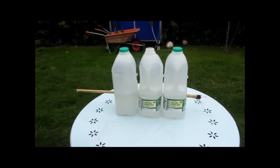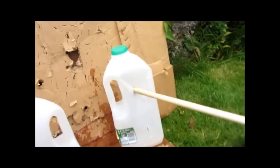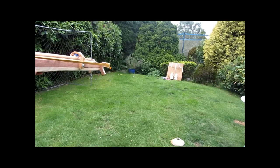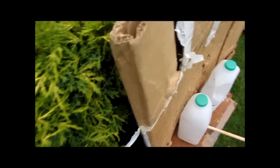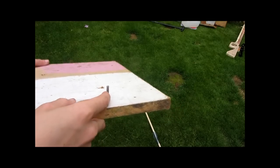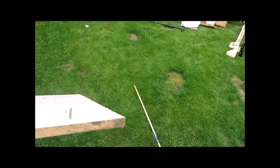That was a solid hit — it penetrated all through three milk cartons. The bolt easily penetrated through the milk carton and very deep into the cardboard. In fact, it went all the way through the milk carton, through the cardboard, and into the wooden board behind — it went in so far that the nail is stuck in the board and I'm going to need to take it out and re-glue it back into the bolt.